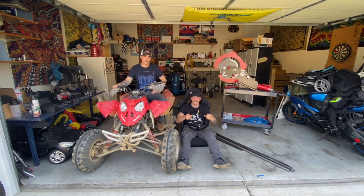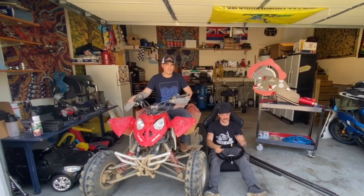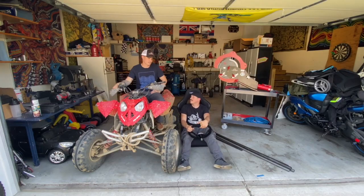Hey there cross kart fans, welcome to Jumper Cable Dads. This is the beginning of our VF1 KJ Racing cross kart build, using the 2008 Polaris Outlaw 525 with independent rear suspension.